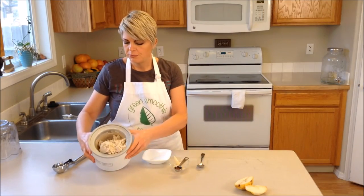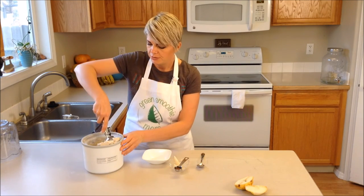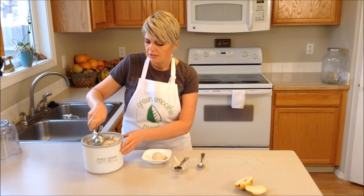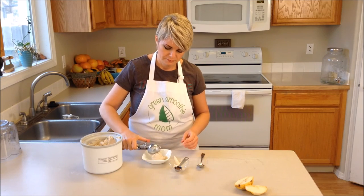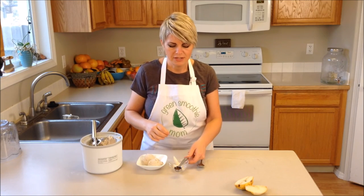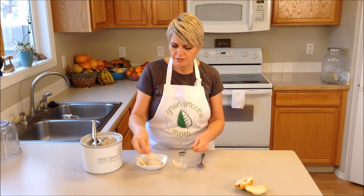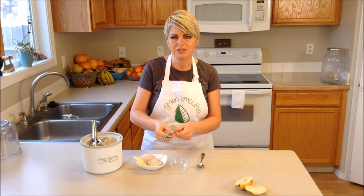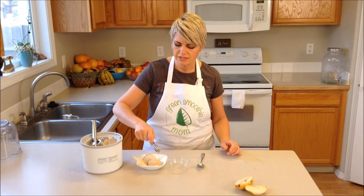So now I've finished processing it in the ice cream maker and I'm going to scoop some into a bowl. You can see it's just like regular ice cream. I'm going to decorate this up a little bit - I'm going to put some pears on the side, but berries are delicious too. I'm adding some cocoa nibs and then just drizzling a little bit of maple syrup over the top. Maple syrup is a great flavor this time of year.